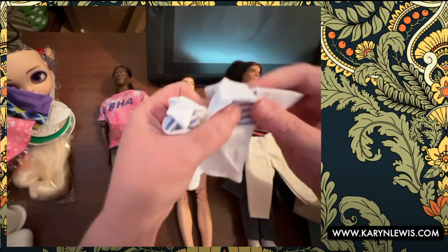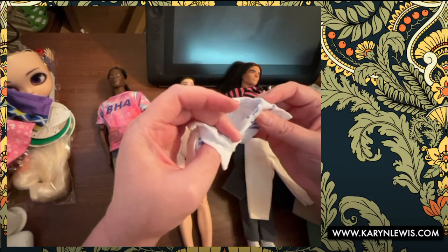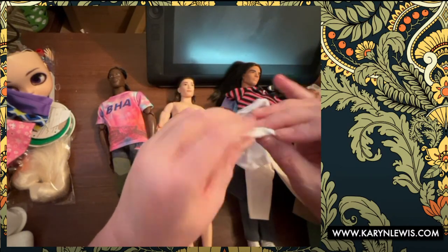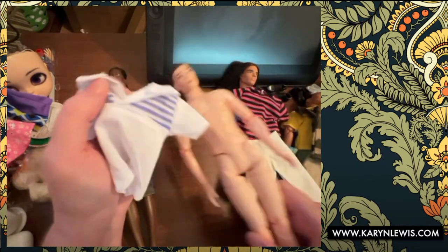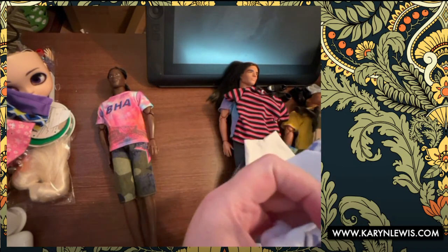These are pretty well made — nice thick fabric. It's not serged or anything but it shouldn't fray; it looks like it's a weavy knit of some sort.